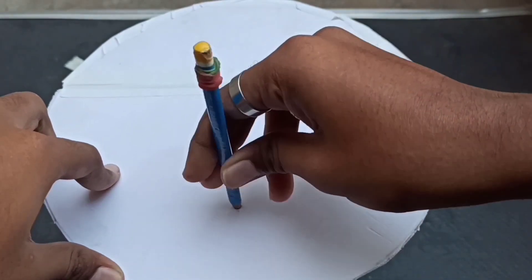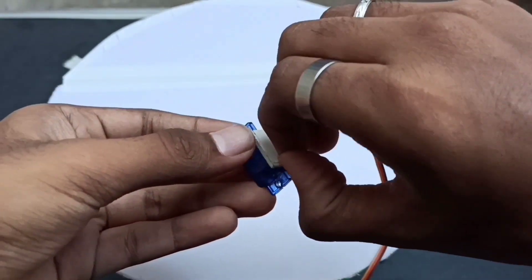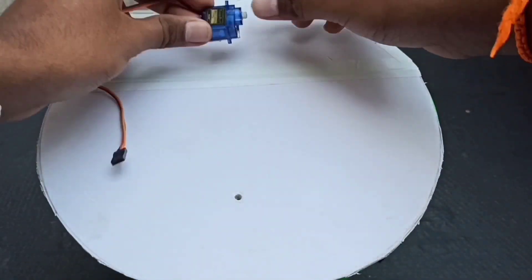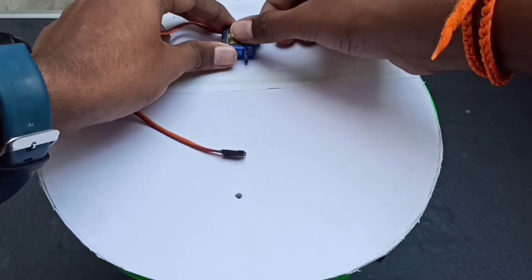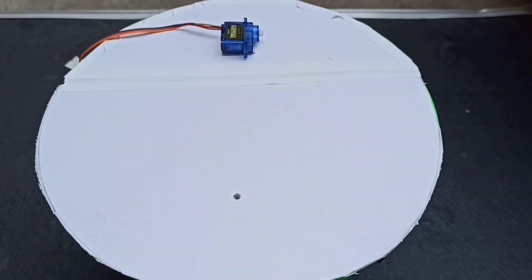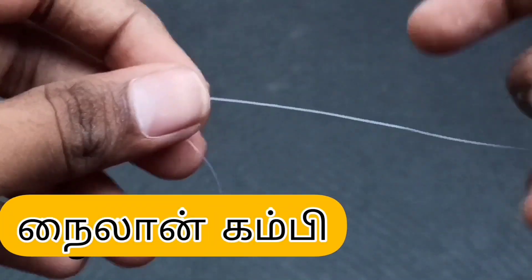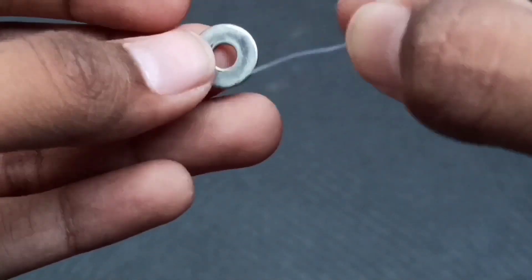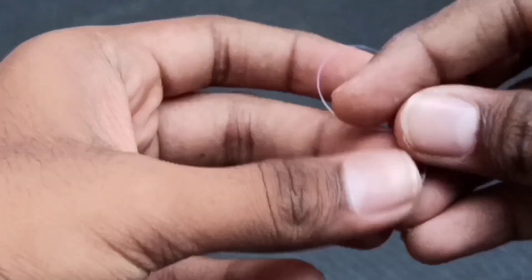The water bottle is used in the water bottle section. The dust pin is used in the dust pin area. The wire is nylon wire. I will use the servo motor to open the lid.